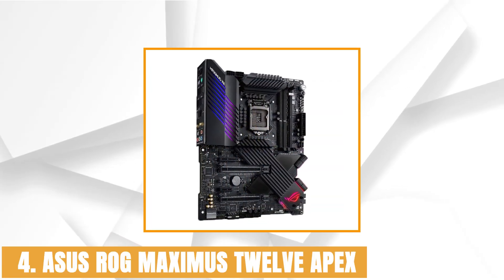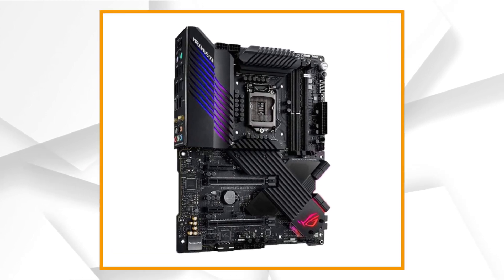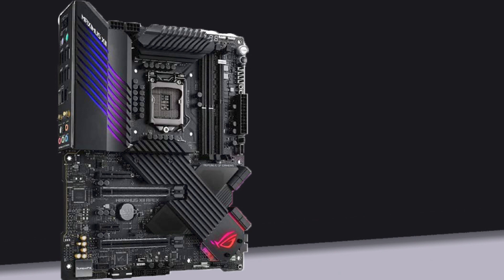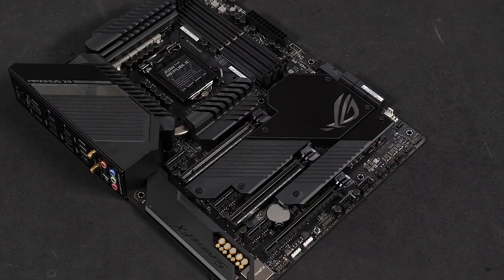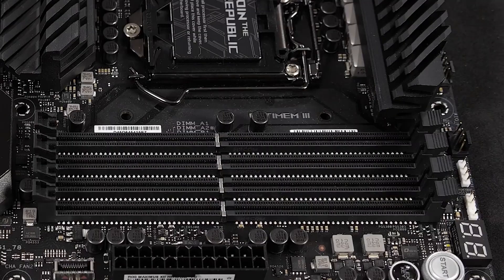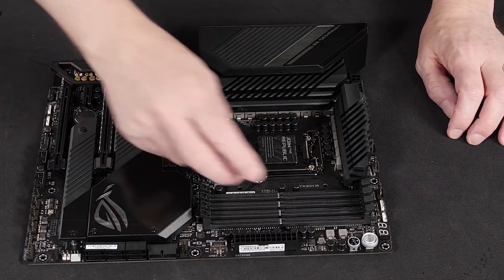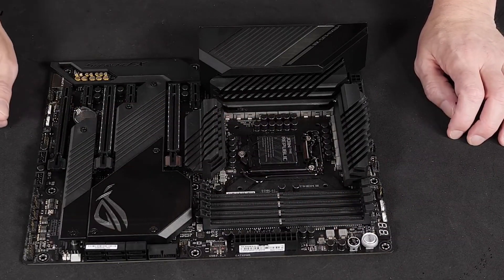At number 4, it's the ASUS ROG Maximus 12 Apex. The ASUS ROG Maximus 12 Apex is one of the best high-end motherboards available for the Intel Core i5 10600K, overruling other Z490 motherboards on the market. ASUS has mastered the art of balancing performance and price constraints when it comes to producing motherboards. The Maximus 12 Apex has a matte black finish with an occasional splash of grays and steel. The PCB feels sturdy, with most components covered under metallic heatsinks for efficient thermal management. There are two PCIe X16 slots, a PCIe X1 and PCIe X4 slot, with an additional M.2 slot for onboard M.2 SSD storage.